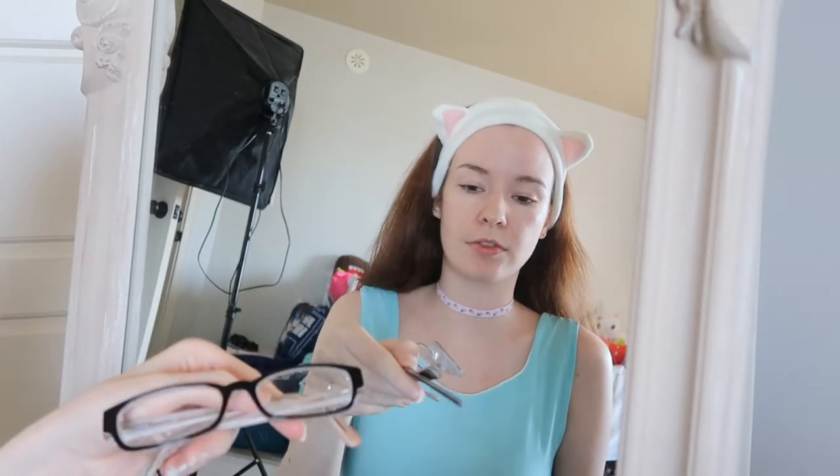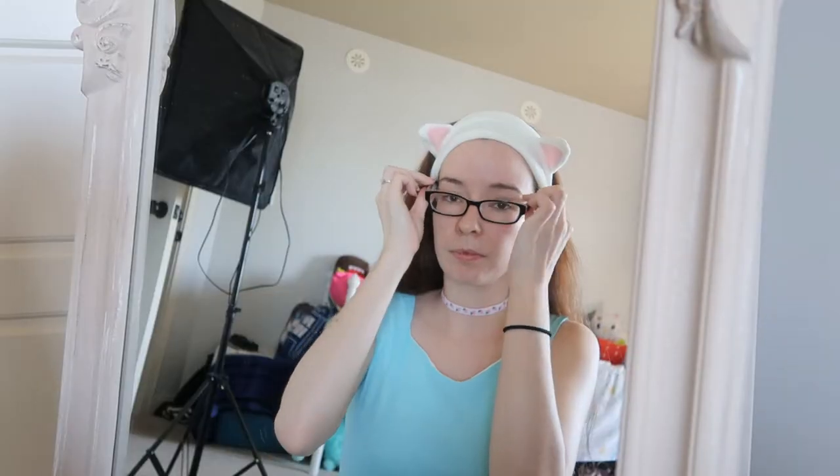Maybe one day I'll get a pair of glasses that are cute, like those fake ones. So I'm going to start by putting in my contacts so I can better see what I'm doing.